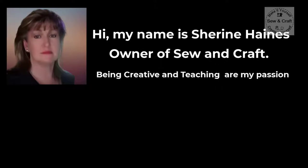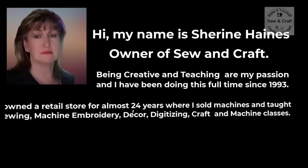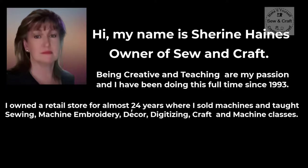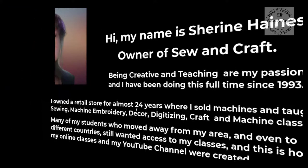Being creative and teaching are my passion and I've been doing this full time since 1993. I owned a retail store for almost 24 years where I sold machines and taught sewing, machine embroidery, decor, digitizing, craft and machine classes. Many of my students who moved away from my area and even to different countries still wanted access to my classes, and this is how my online classes and my YouTube channel were created.